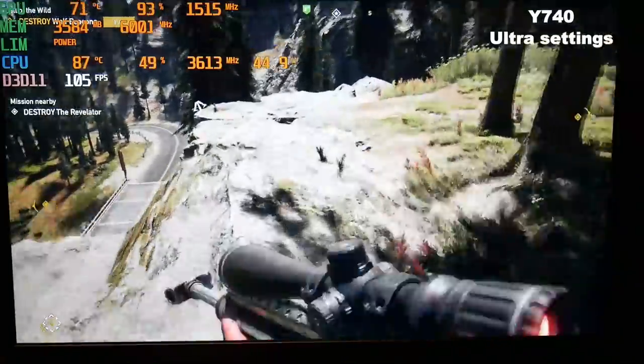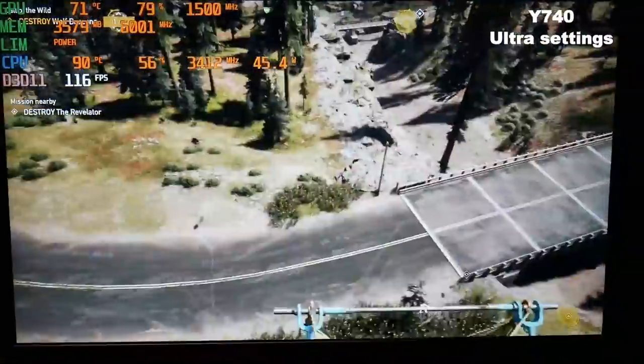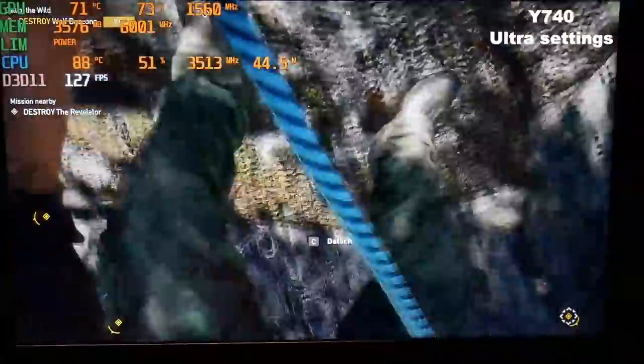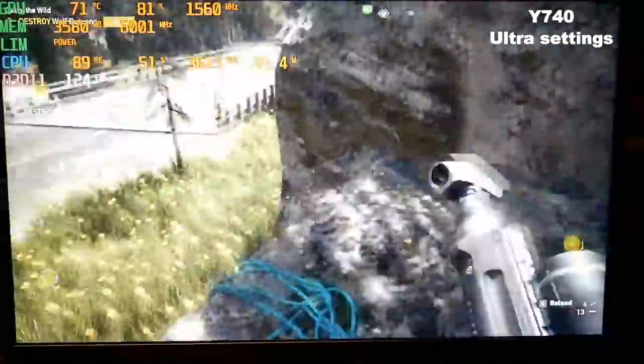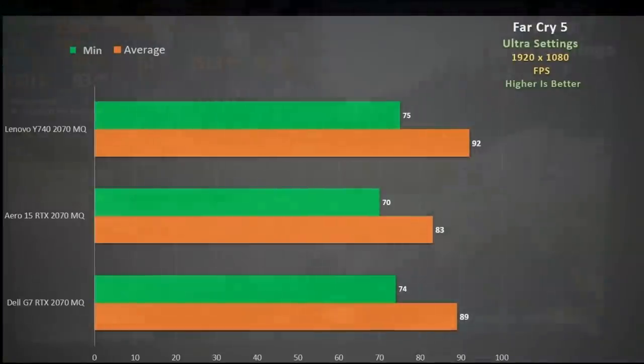Here is Far Cry 5 at ultra settings with max fan on the Y740. This is one of the hottest games out there and you will notice it does a good job of trying to maintain about 45 watts on the CPU, though there are spikes which Afterburner doesn't pick up that see the CPU temp spike to the mid 90s. Compared to the Aero 15 and G7 with the same CPU in a 2070 Max-Q, the Y740 edges ahead and at 92 fps matches my stock 2080 Max-Q in the Triton 500.